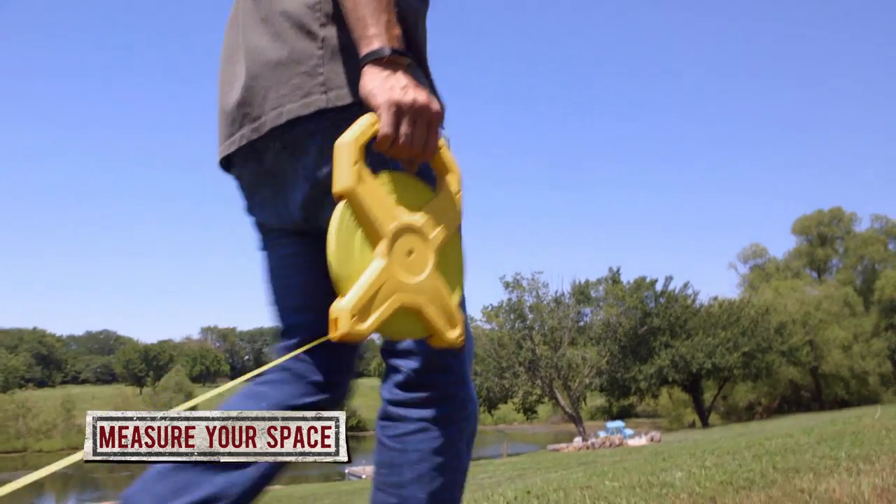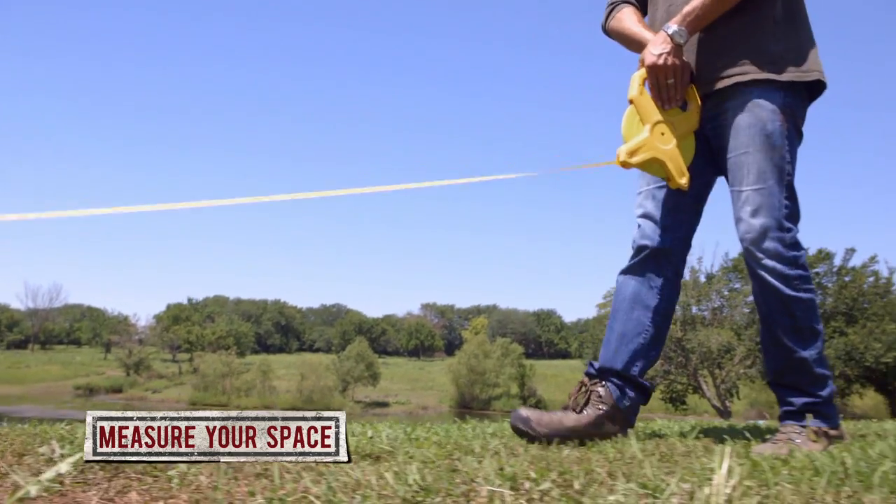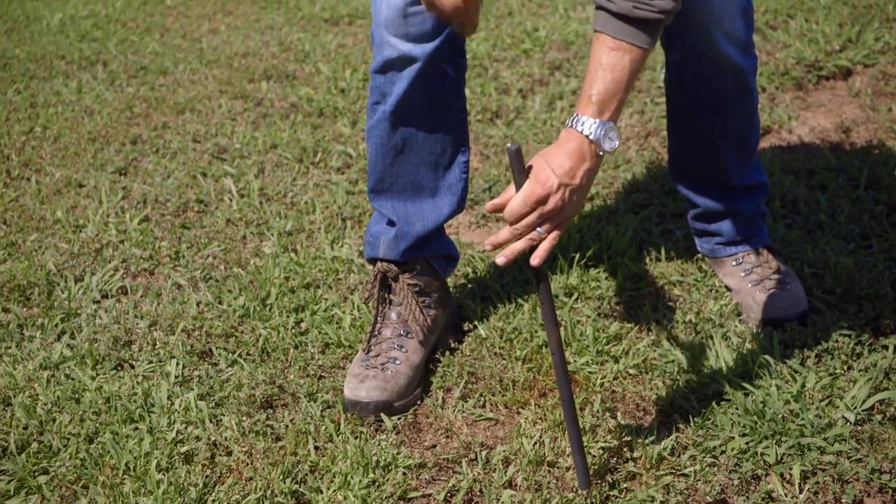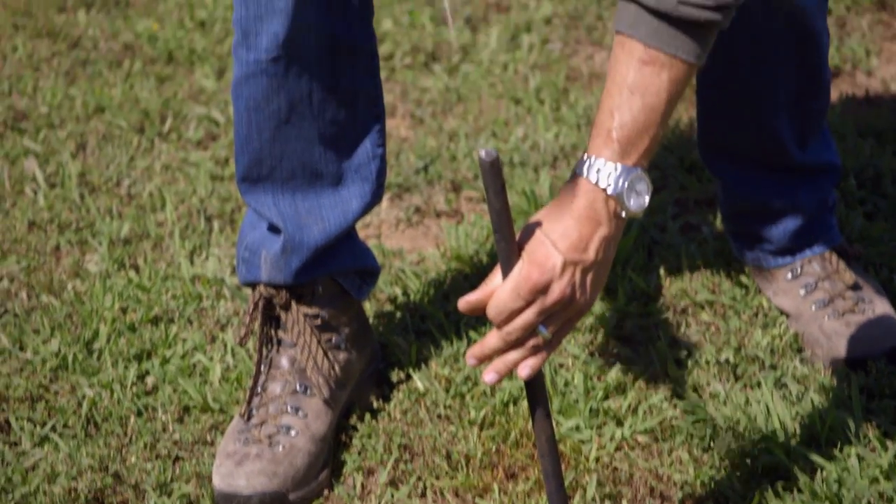Step one is to measure out your space. A regulation pit requires stakes to be exactly 40 feet apart. I'm using rebar stakes that you can get at a hardware store for about five bucks each.